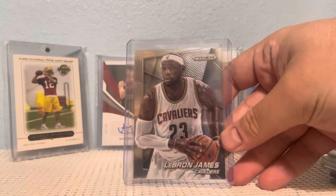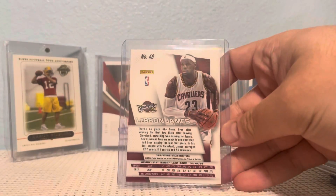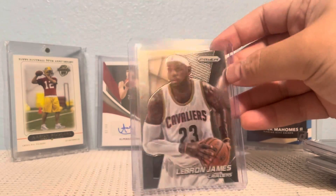I got a LeBron James Prizm base. I like this year — this is probably one of my favorite years of Prizm, 2014-15. I just love the design.